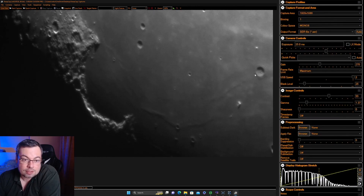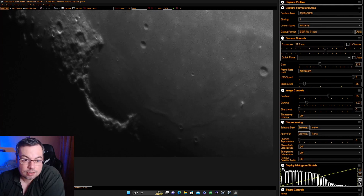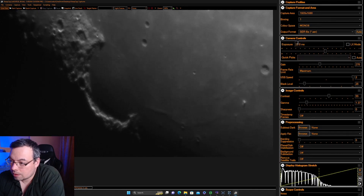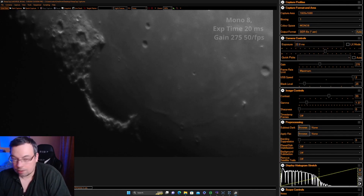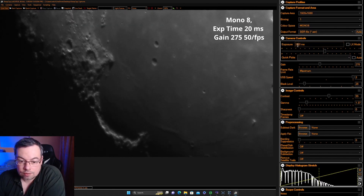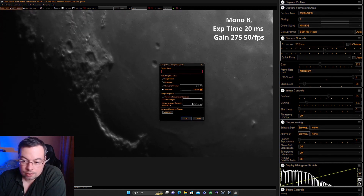We have 40 frames per second at 22 milliseconds. A little bit faster — let's try 20 milliseconds and keep the gain. That gives about 50 frames per second. Looks like a nice compromise. Let's start the capture.